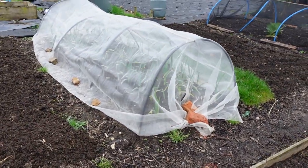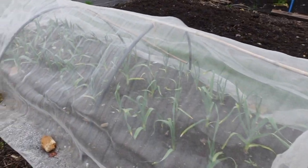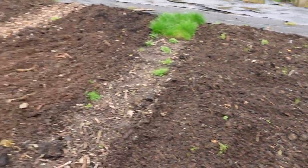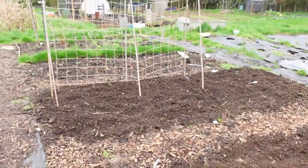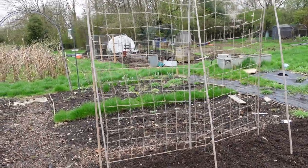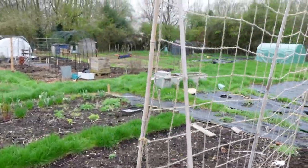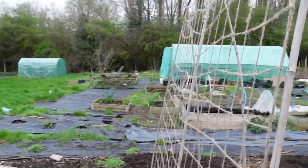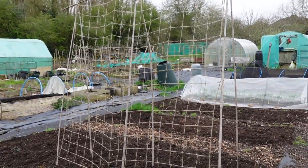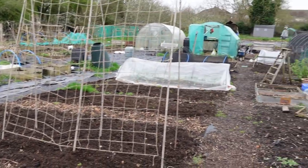My garlic is also under a mesh — it's taken a bit of a battering over winter but it'll be all right. I grow two types of peas: dwarf peas and a tall type called Alderman. This year the Alderman peas are growing on a new structure — not massive changes overall but progress is being made.